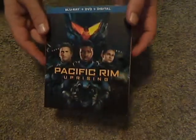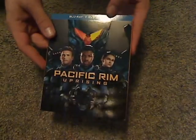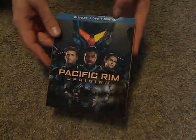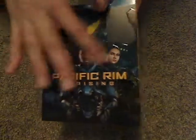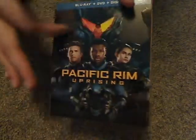On the front of this cover, you see Blu-ray, DVD, digital — as in digital HD copy — and the front artwork, which looks quite nice. It's all nicely embossed, which is quite cool.